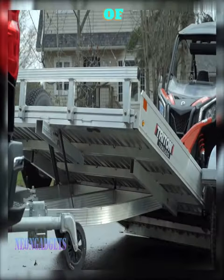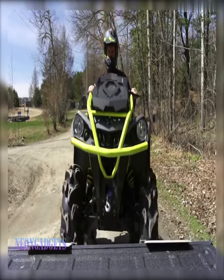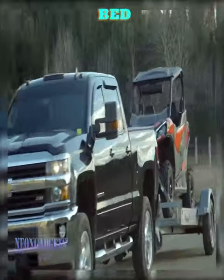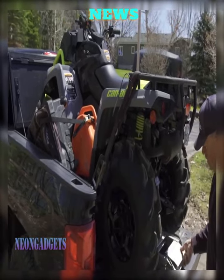Are you tired of the hassle of towing a trailer and struggling with those conventional loading ramps? Or, are you looking for more space in your truck bed to haul your cargo and equipment? Well, we've got some great news for you today.